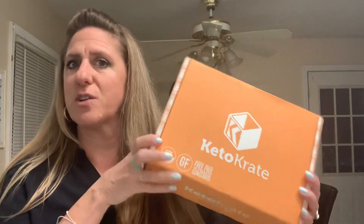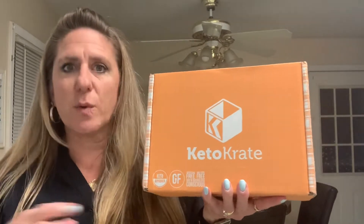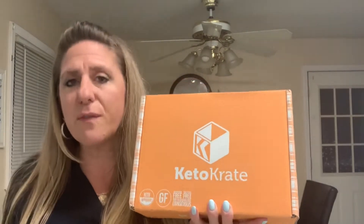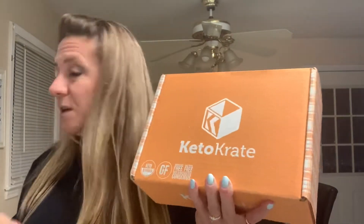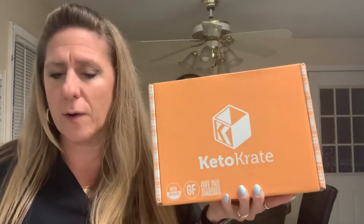It's fun to get these boxes because you can try things that maybe you've wanted to try but aren't sure you'll like. The box is $39.99 a month with free shipping always. If you've never tried it, I have a code to get 10% off your first box — so it would be $29.99, still free shipping. It's a monthly subscription, but if you decide you don't want it anymore, there's no penalty; you just stop it.